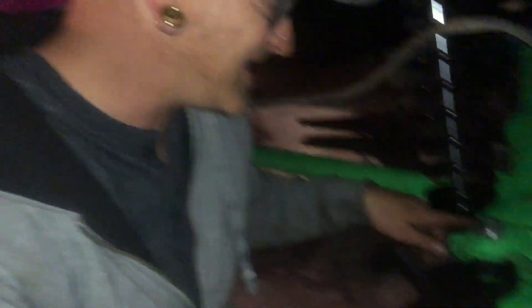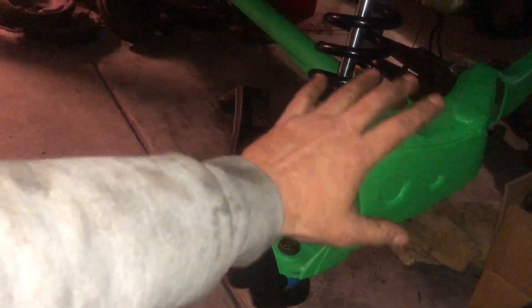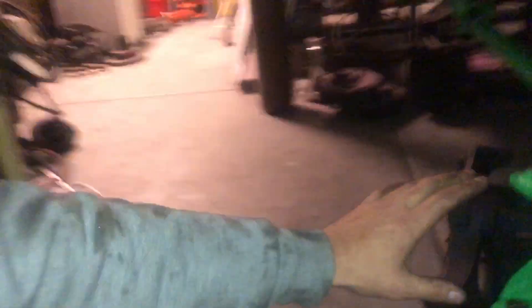I have to clearance the lower spring perch because I put the calipers so close to the beam. Check this out — look at all of this. The driver's side is gonna be purple — wait till you see that. And all the steering is going to be yellow.